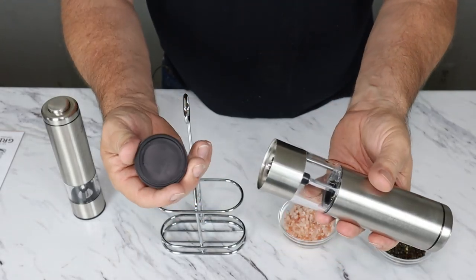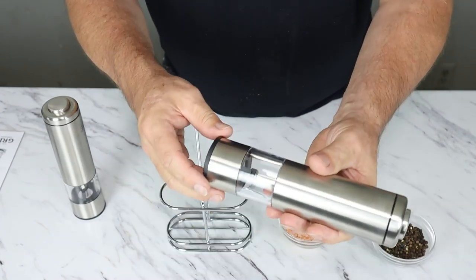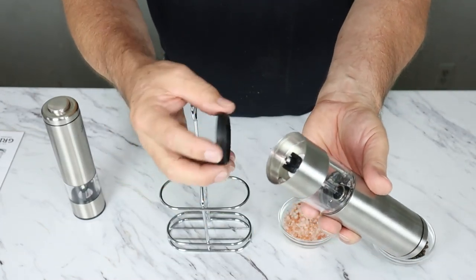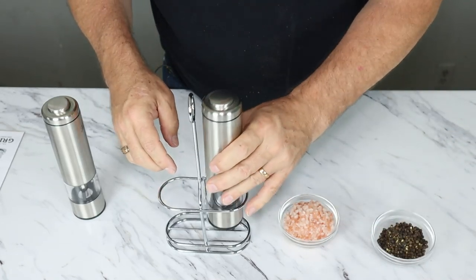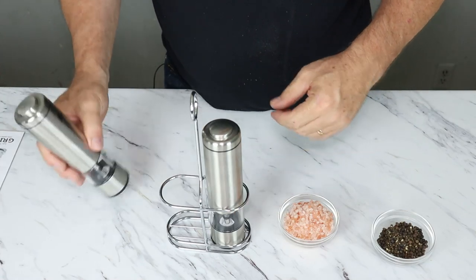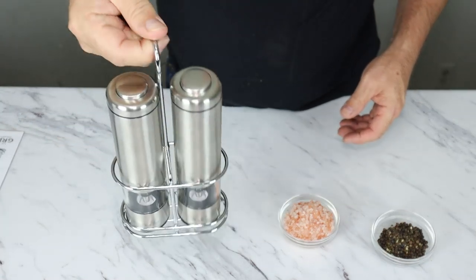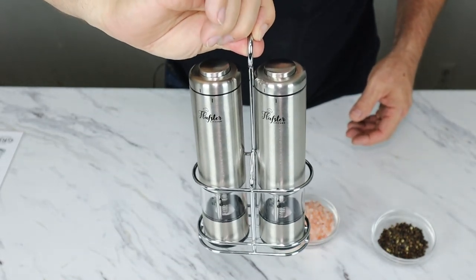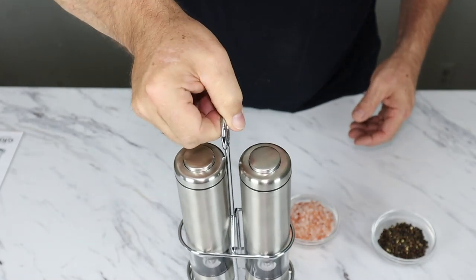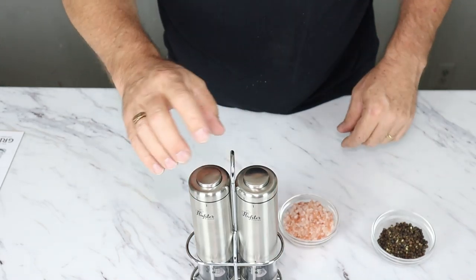First of all, it's got this nice little rubber foot on the bottom. And whenever you store it, you don't have to worry about particles falling out. I really like this handy little piece right here — it looks really nice. This will look nice on any kitchen table or stove. Nice, nice look.